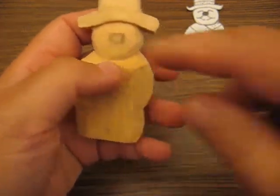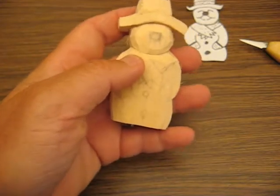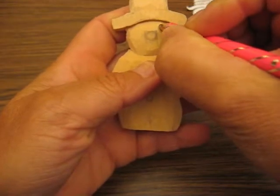Hi folks, welcome back. We're going to start on the face here. Let me get a pencil. We're going to draw this one here. The nose is in the center here, so we're going to put the eyes up like so.